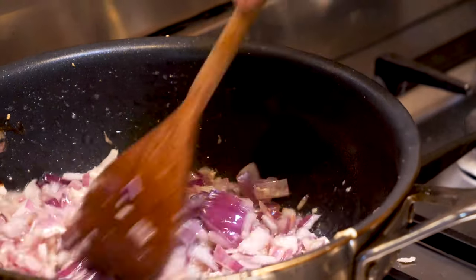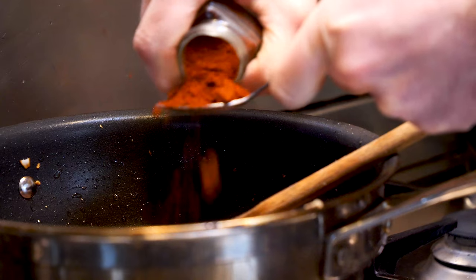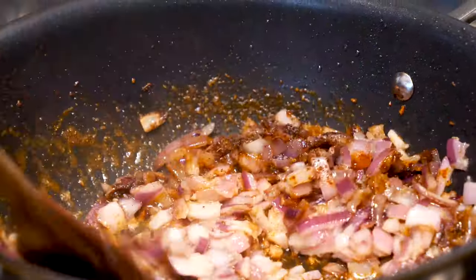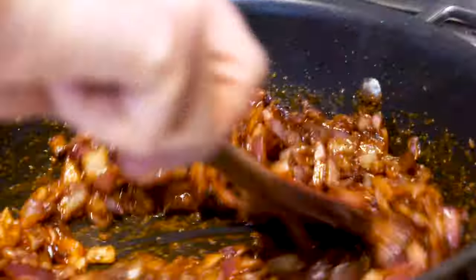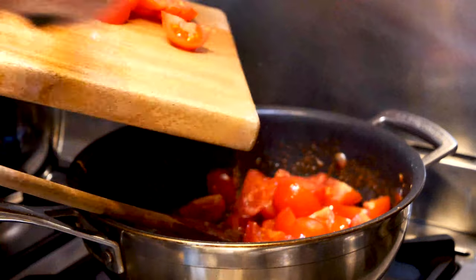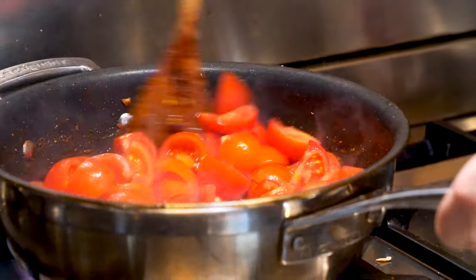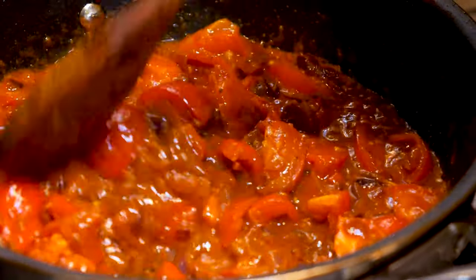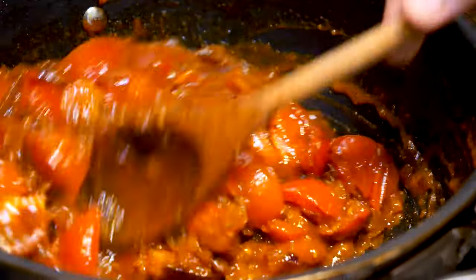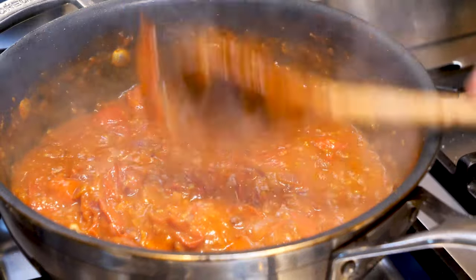Immediately go in with 1 tablespoon of garam masala and 1 teaspoon of chilli powder, then mix super fast. This is going to toast off — cook for 45 seconds to a minute. Don't go too long or the spices will burn. After a minute add in all the tomatoes and mix vigorously. The tomatoes will start to break down, which is exactly what you want. Cook this down further until you have a nice sauce consistency, about 6 to 8 minutes, stirring continually. Once it looks like a sauce, you're ready to go. Place your tomato masala to one side.